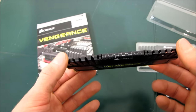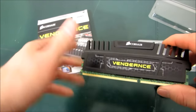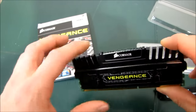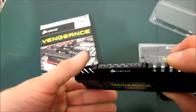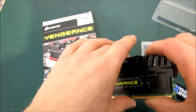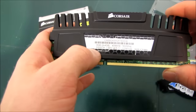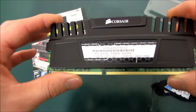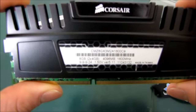I don't actually have a motherboard handy to show you guys what it looks like when it's installed, but you can see here that the graphics are actually done via a sticker. So there's a sticker that wraps around the top here, there's a sticker that goes on the side here, and then there's also a sticker over here that has the part number, a barcode, as well as all the information about this kit.